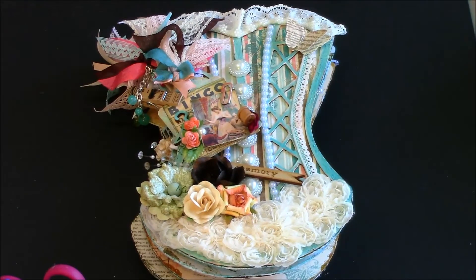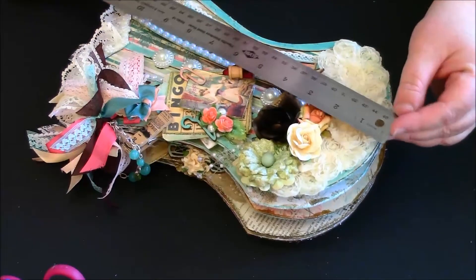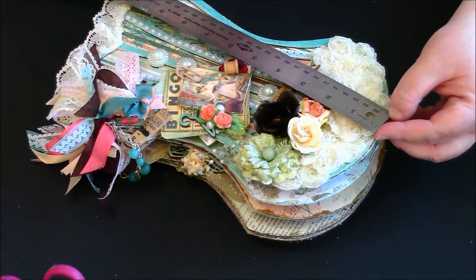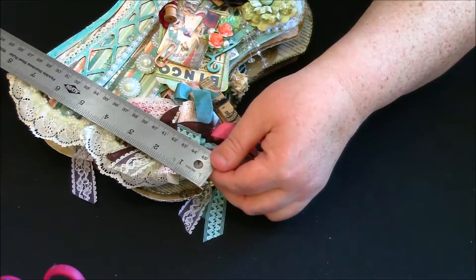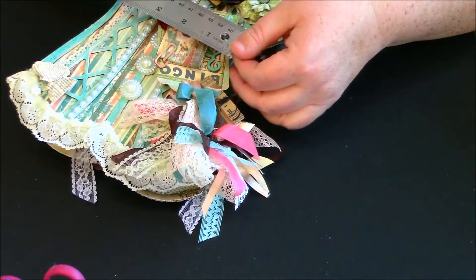Let me do the measurements real quick. It is basically 11 inches — well, probably about 10 and three-quarters — and the width on the top is about seven and a half. On the bottom it's about seven, and then in the middle it's about five.